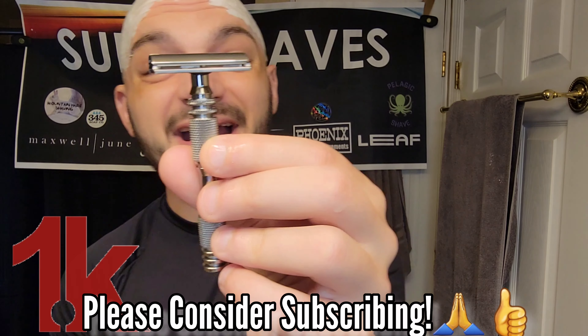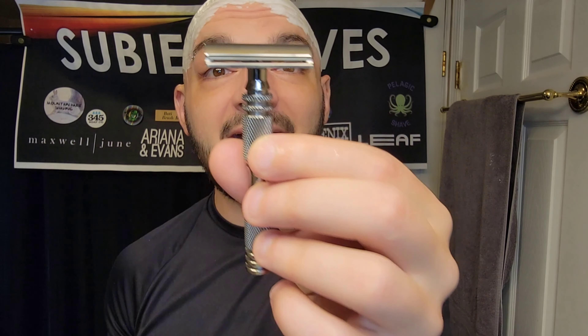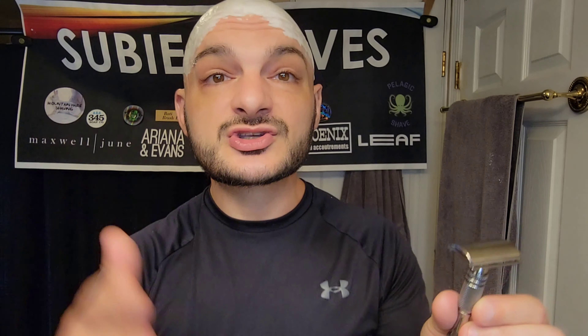I'm going to go on top of that with Bourbon and Oak by Cremo. This is a cheap scent — you can sometimes get it for like $7 or $8 at Walmart, and it is fire. I think it pairs really well with these fall and spicy scents. So we're going to be doing this with the Plus Plus Plate, which has positive exposure but actually slightly less exposure than the Plus Plate. The way Carbon works is it has the most exposure on the base plate, and then exposure is reduced as gap is increased — which I think helps keep things standard while still increasing efficiency.